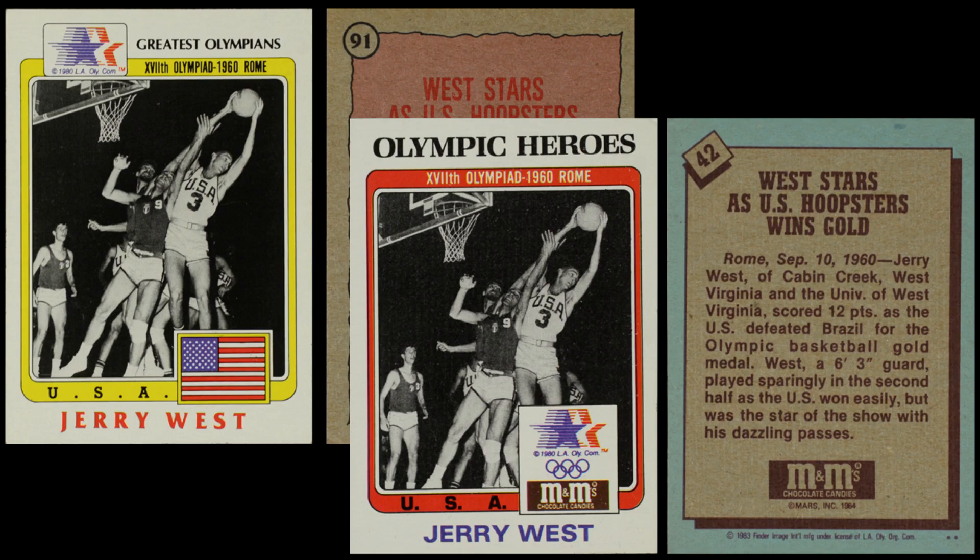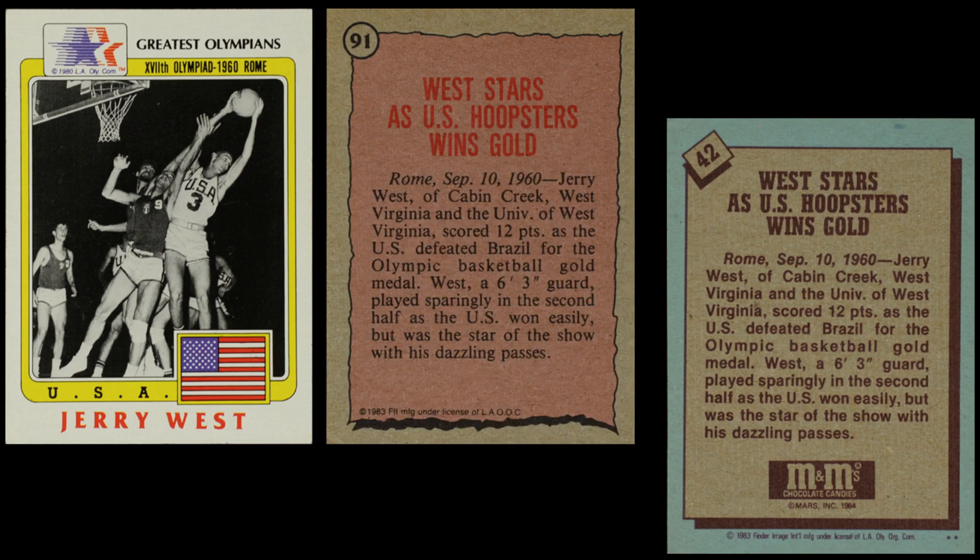This set was released in 45-card rack packs. The same year, M&M's decided to get in on the same party. They made a card set released more in the vein of Kmart, Toys R Us, and Woolworth cards — a 45-card set released in complete set form only. These cards are basically the same cards: the inner border color is different (red instead of yellow), it says 'Olympic Heroes' at the top, the 84 Olympics logo was moved to the bottom with the M&M's logo replacing the flag, and the card back is a different color. The numbers are different, but the write-up is exactly the same and the photos are the same. It's a miniature set, a little less than half the size, so just over half the athletes were removed.